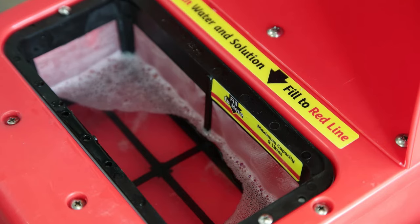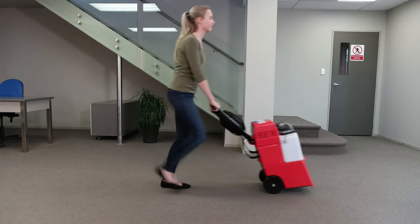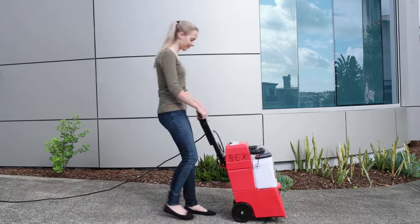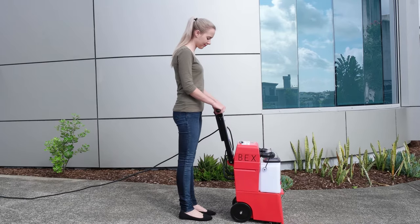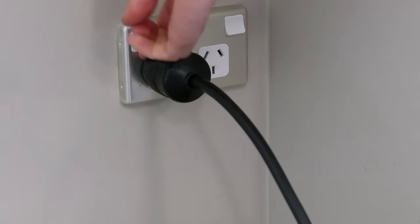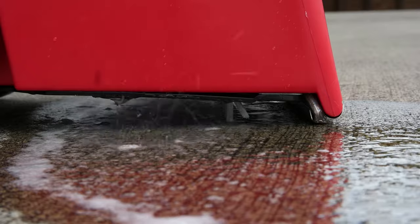If you have any cleaning solution left in the lower red tank when you have finished your cleaning, this can be emptied by taking the machine outside and switching it to hand tool on. Note, the machine needs to be plugged into power. Any remaining fluid will drain out underneath the machine.